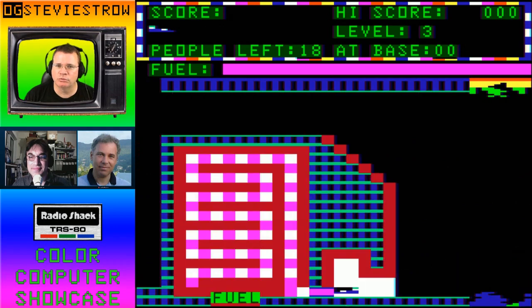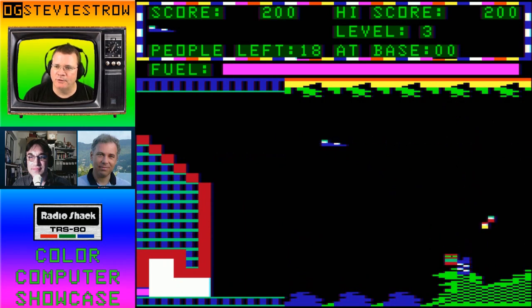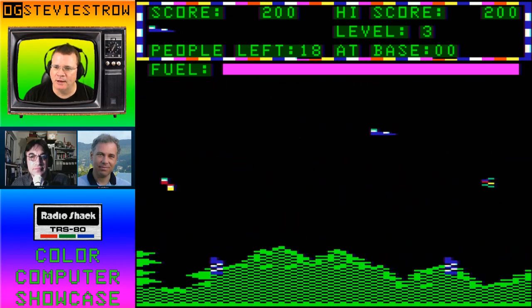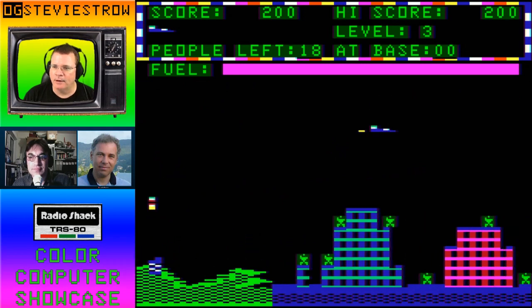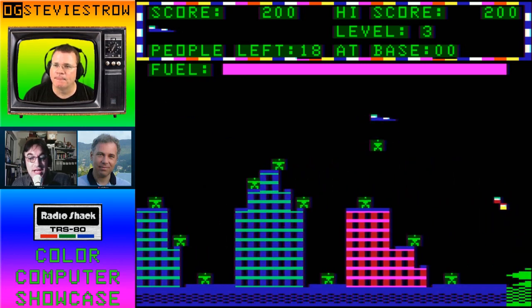This is a Defender derivative, not exactly a clone. You do have people to rescue. One of the things I was really impressed with in this game when I saw it is that the people are actually made out of text characters, and they're animated so well. Here are the people. I have no idea how they did this, honestly. This, to me, is black magic. This is voodoo.